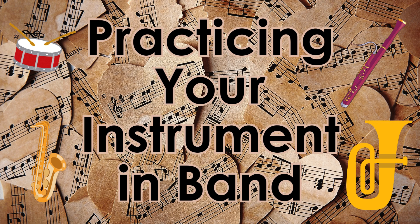Hello, I'm Ms. Mosheski, and today I'm going to talk to you about practicing your instrument in band.